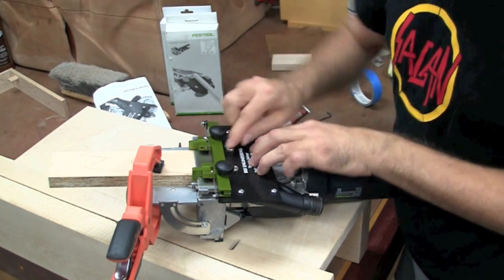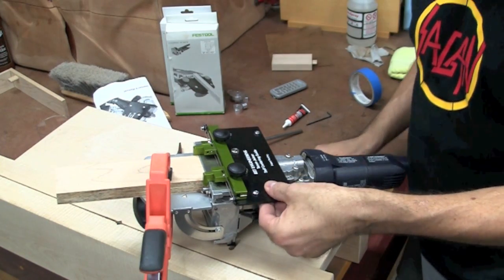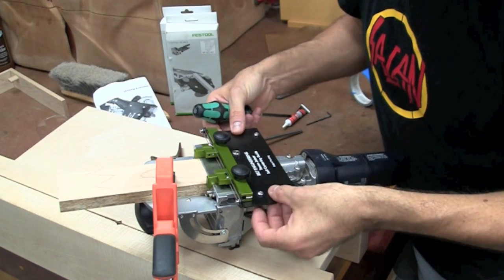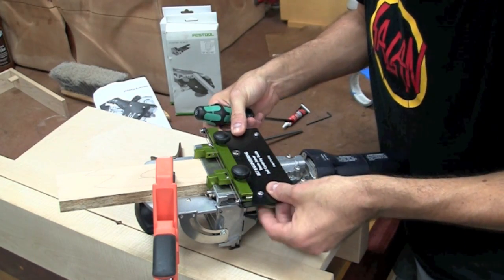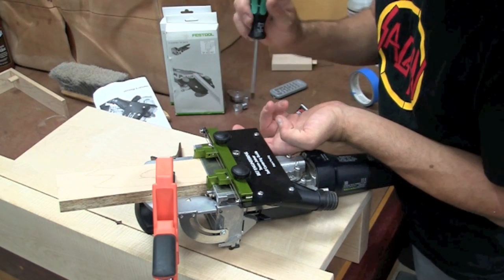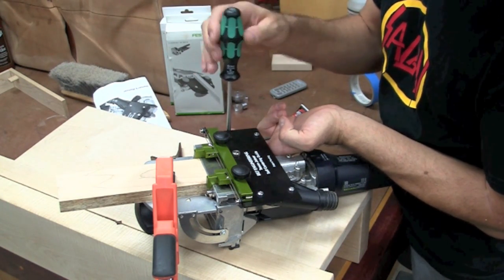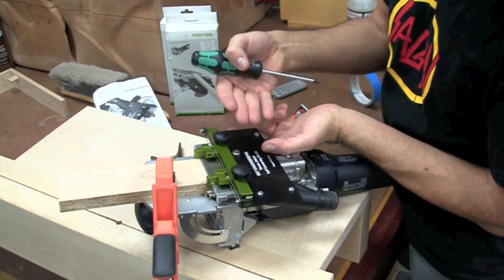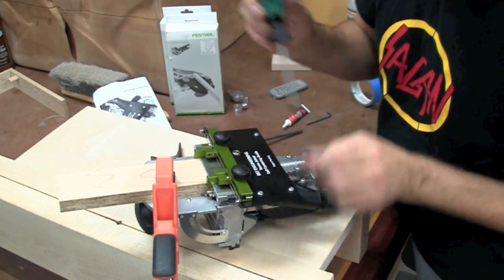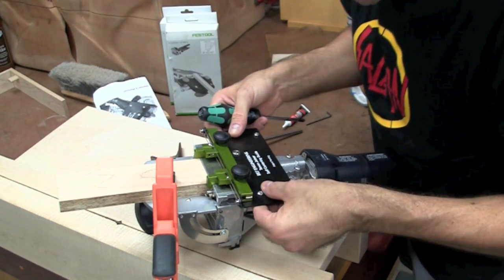Now that we're tightened up, we're calibrated — but you don't want to do this every time. So we're going to slide these bars in. I'll loosen these Phillips head screws and slide the bars in until they squeeze up against the base of the domino. Rick's suggestion in his manual is to start with the upper right-hand corner screw because when you're turning it, it naturally wants to push itself up against the domino base. Now when we place this back on, it's automatically going to snug around the base and be in the exact same position.